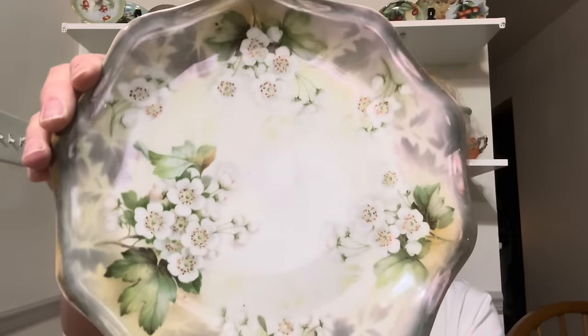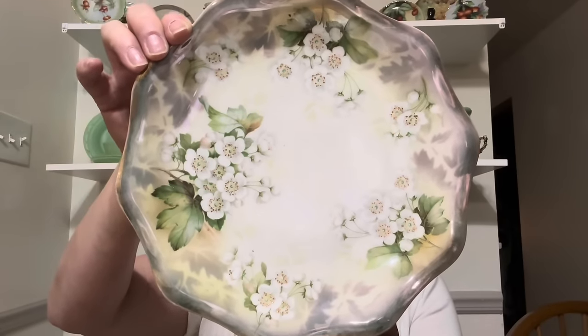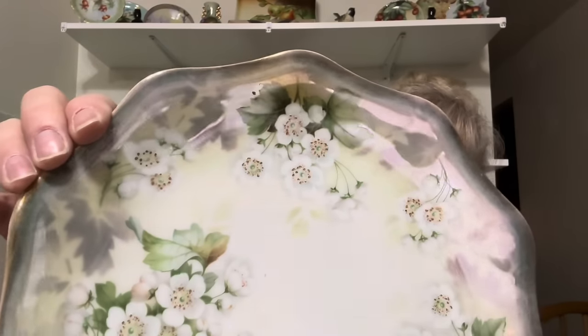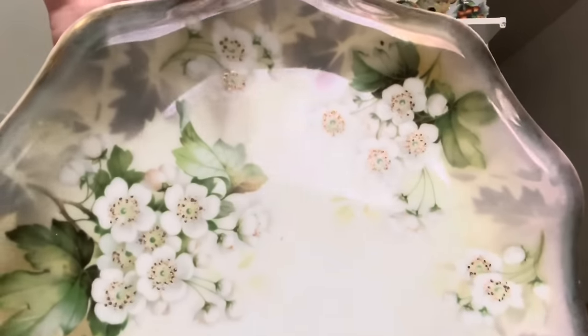And the best one — this is RS Germany. Oh, look at this beautiful piece, you guys. OMG. And it's got an iridescence to it. Oh my word. Look at those flowers.